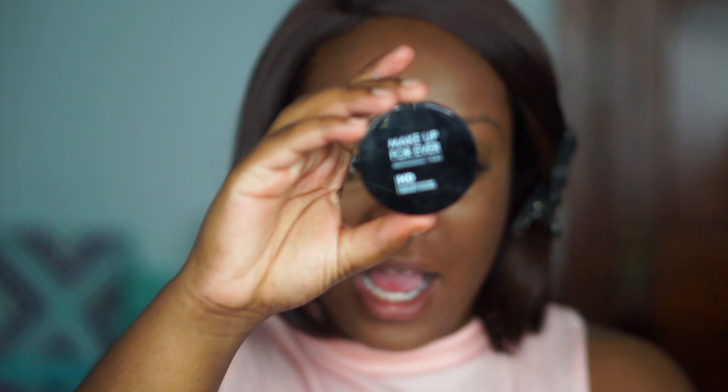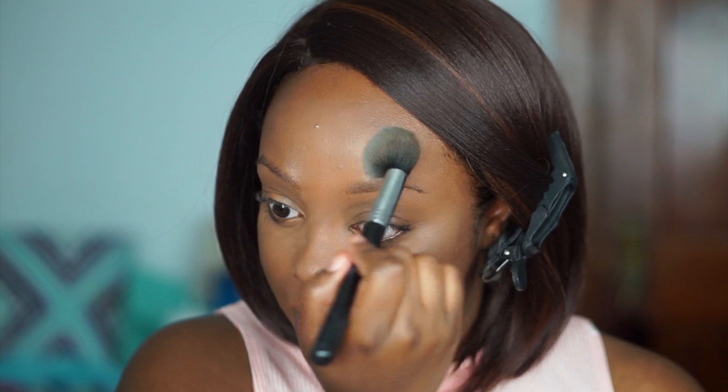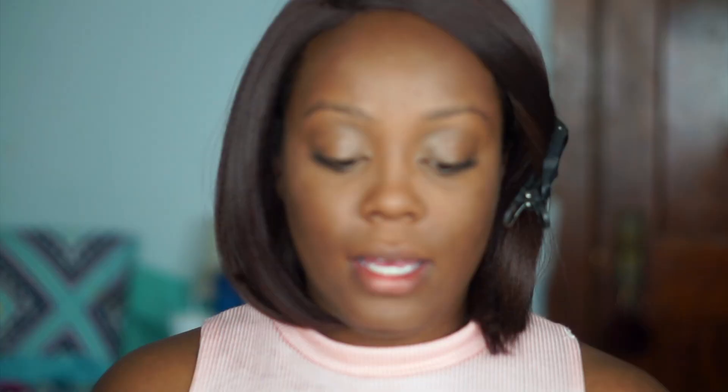If you don't have discoloration on your lids you don't have to conceal over them, but I wanted my lids to be the same color as the rest of my skin. After that, I'm going in with my Makeup Forever Pro HD powder — it's a white translucent powder I've been loving lately. You still want to set your face no matter what, because even though concealer has that non-creasing technology, it still can crease.